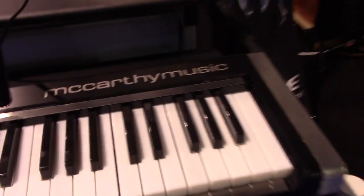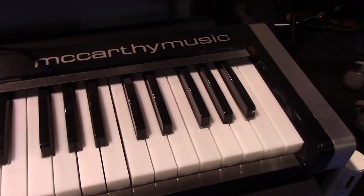Hello, Keyboard Magazine. This is the McCarthy Music Illuminating Piano, which is a light-up controller.